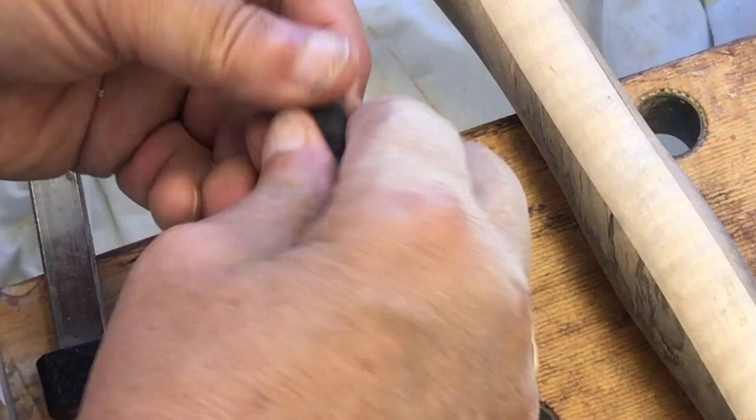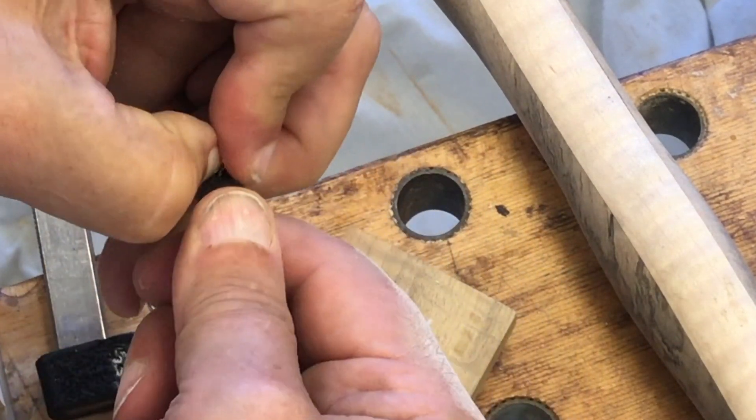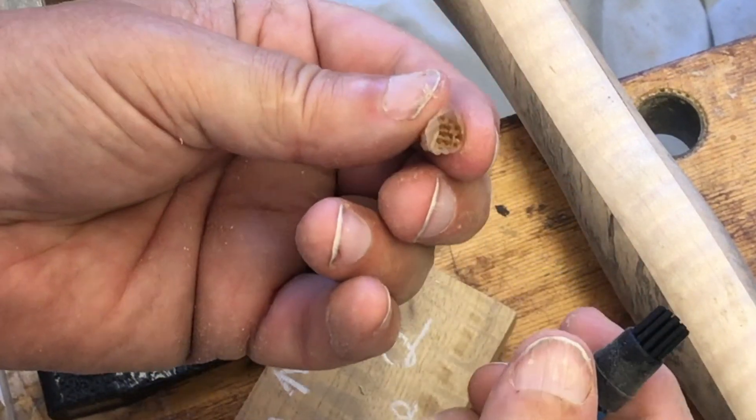Of course, the real test was the cleanup. After letting the glue dry overnight, I was amazed that the glue slid right off the bristles. It was like the glue wasn't there.